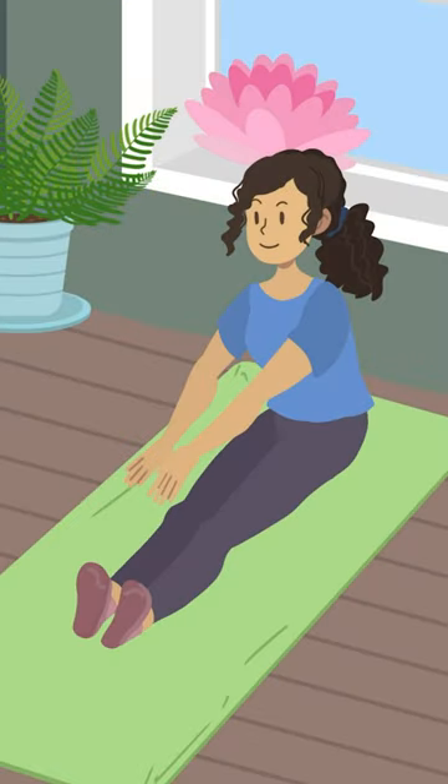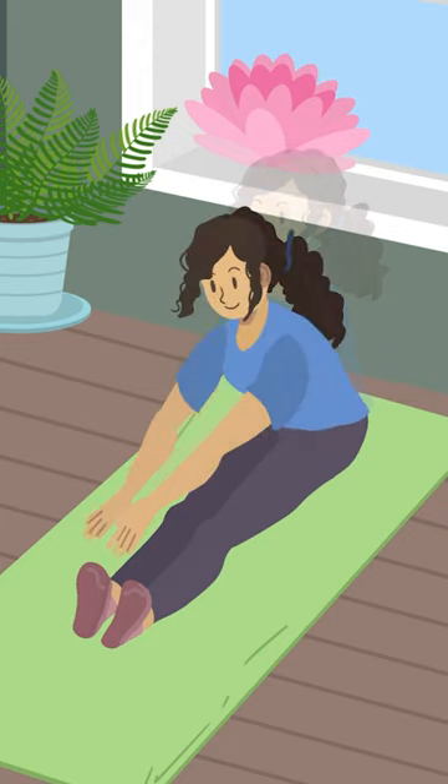When you're done, stretch your legs straight out in front of you and flex your feet back toward your body. While keeping your back straight, reach out and try to touch your toes.